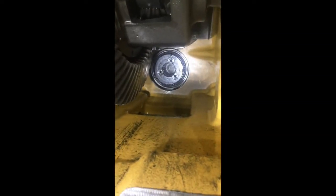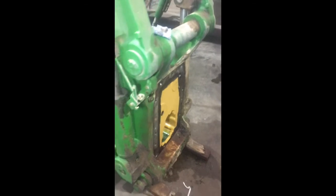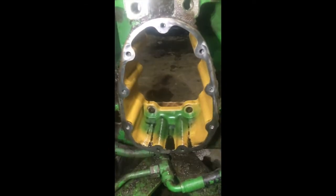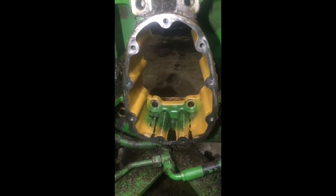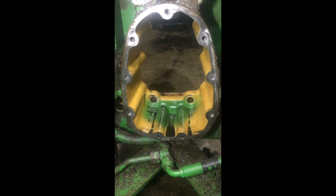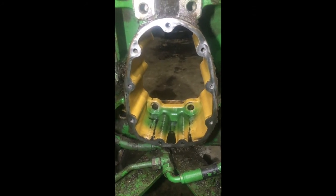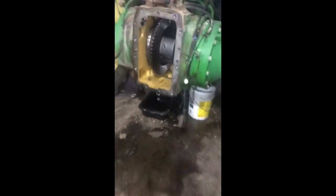Next step: take out these three bolts in there. As far as I know, I don't think this whole rear end would have to come off — I think if you had really long arms you could probably reach it through the PTO hole. I didn't try that way, I don't know if I could have reached it or not. I'd say it'd be worth a shot to not have to do all this work, but if you have big arms you'd probably have to take it all off.